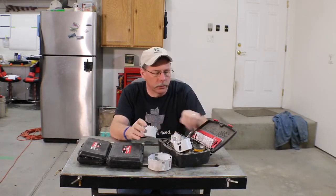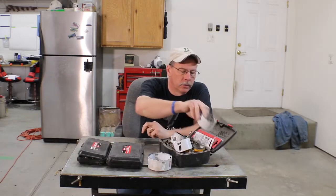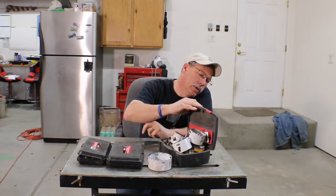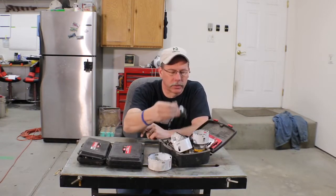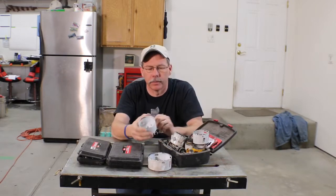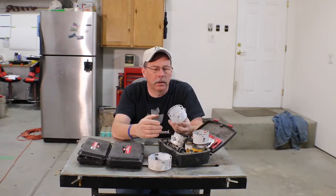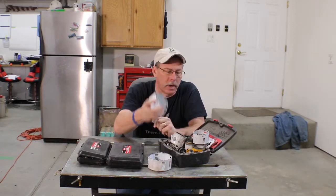I started by buying step drills and then a set of hole saws. These are all Milwaukee, DeWalt, and Bosch hole saws, and I've just collected different mandrels and sizes of everything over the years. You kind of think, 'Oh, I need to put gauges in a dash,' so you grab a hole saw and cut the hole.